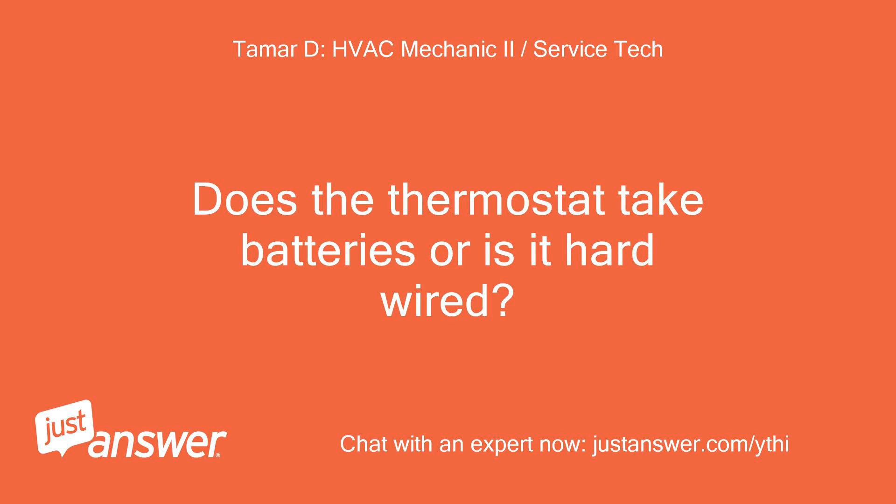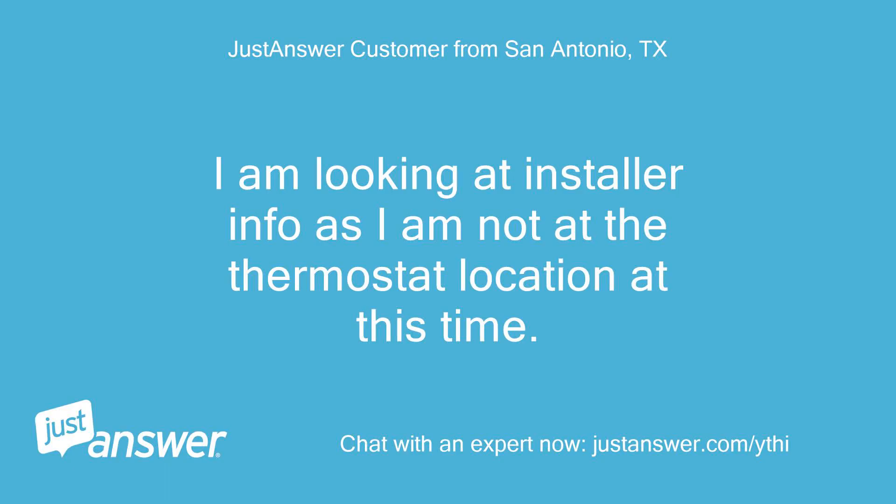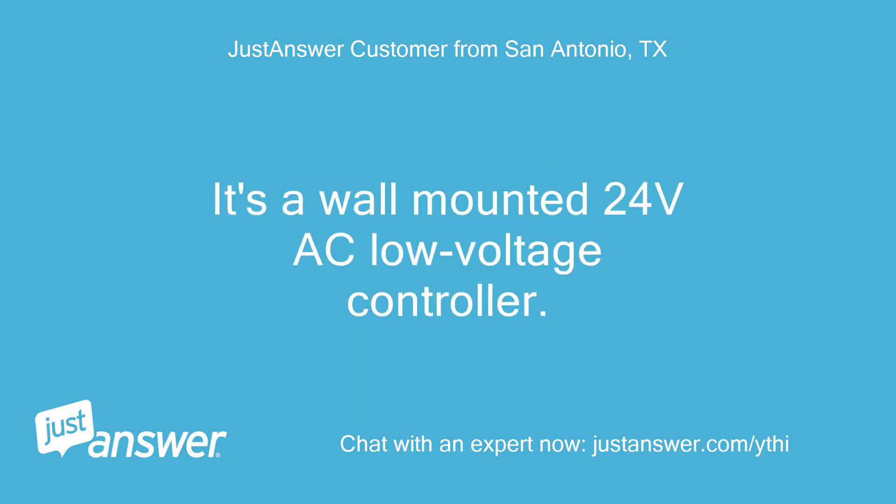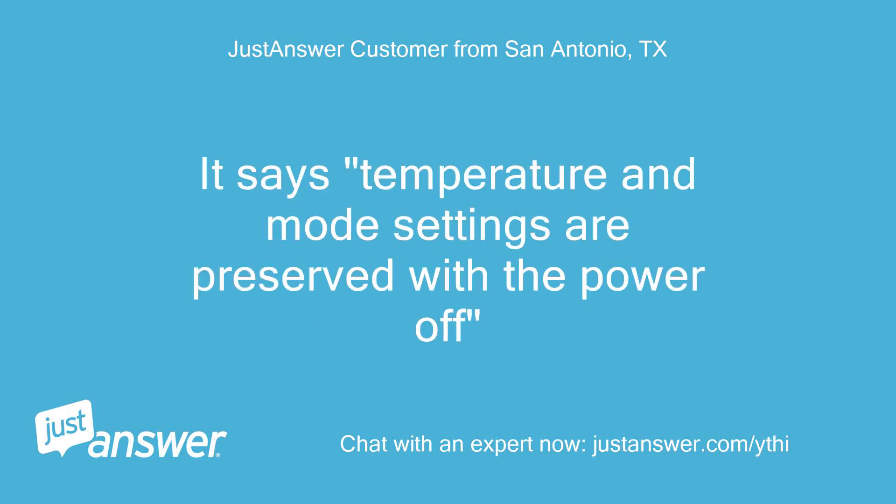Does the thermostat take batteries or is it hardwired? I am looking at installer info as I am not at the thermostat location at this time. Under installer information, it says the controller thermostat requires no batteries. It's a wall-mounted 24-volt AC low-voltage controller. It says temperature and mode settings are preserved with the power off.